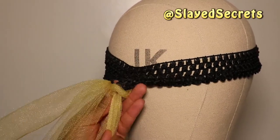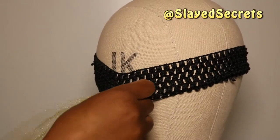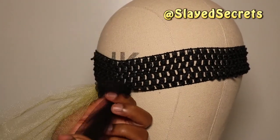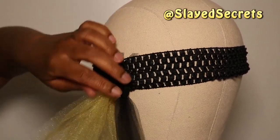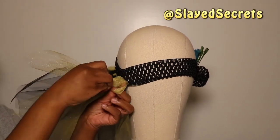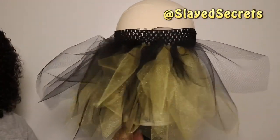The color style for this tutu is alternating between gold tulle and black tulle: two spaces gold, two spaces black, and repeat — two gold, two black, two gold, two black, and so on. I have about a quarter of the tutu done and it is looking so cute; this is exactly what I envisioned.